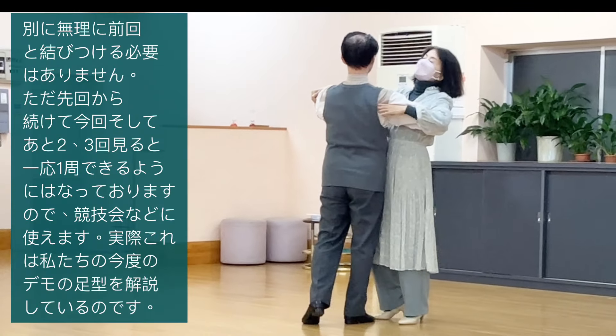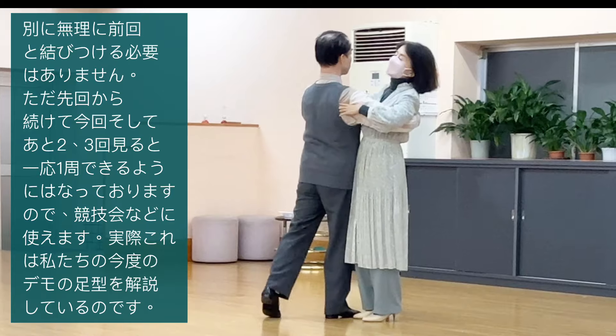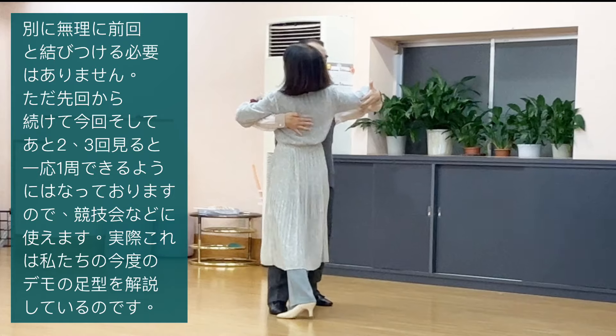旋回から続いているわけではありませんが、一応旋回のこういうふうに、とにかく角っこ、第一LODの終わりの角っこを向いて、旋回の後こういうふうにして足をボーンとキックして。女性は左足に立って、男性は右足外側に。そこで体を回転して、女性が右足を中に入れるようにします。